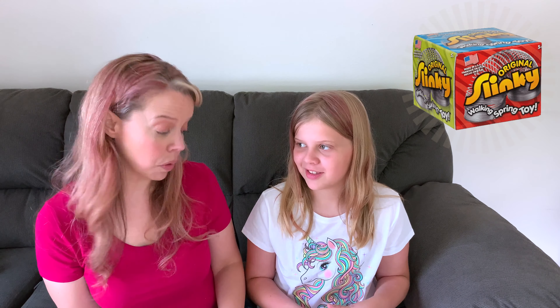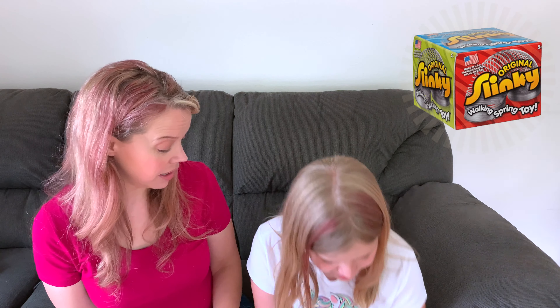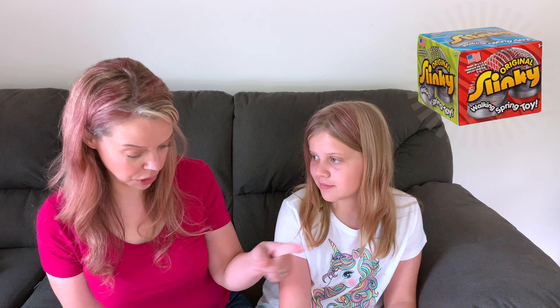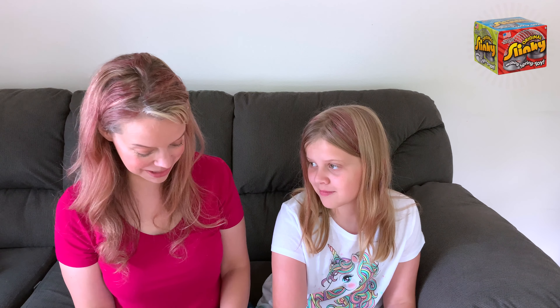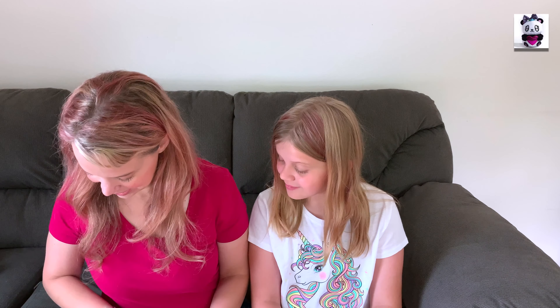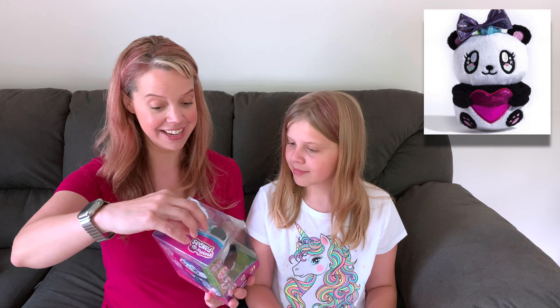Then, another classic — a Slinky! The original walking spring toy. It's actually pretty heavy and it's the 35th anniversary edition. I'm so used to the cheap slinkies you get at the arcade. This is good quality. My grandma used to have an original slinky at her house and we used to put it down her basement stairs. We have good stairs for a slinky!